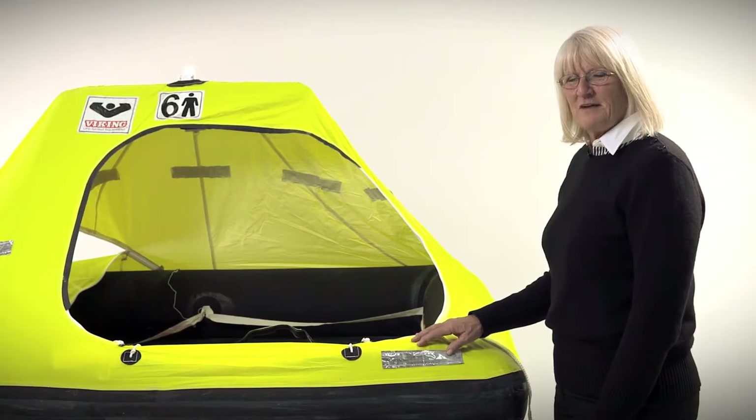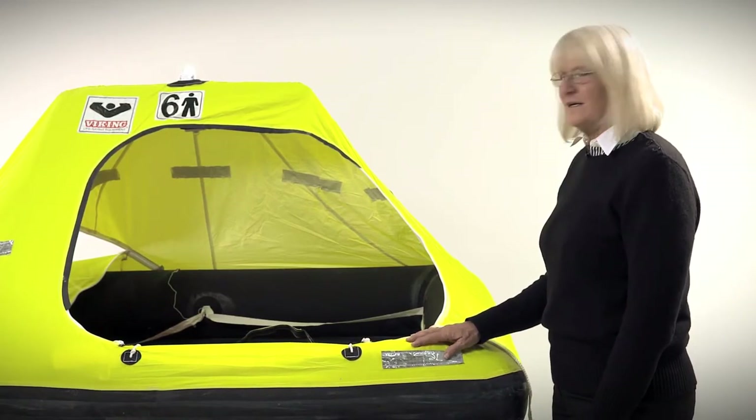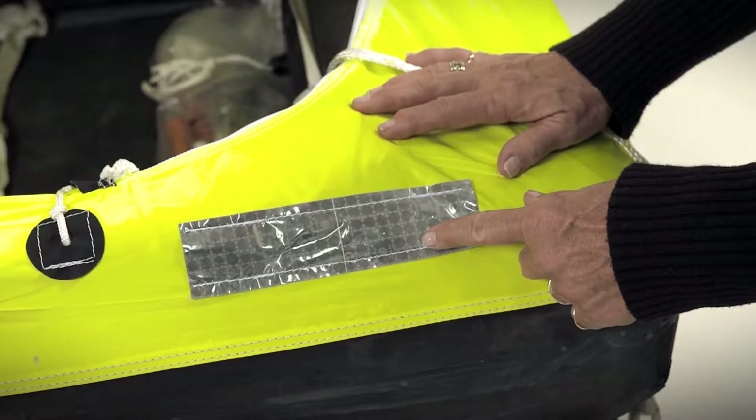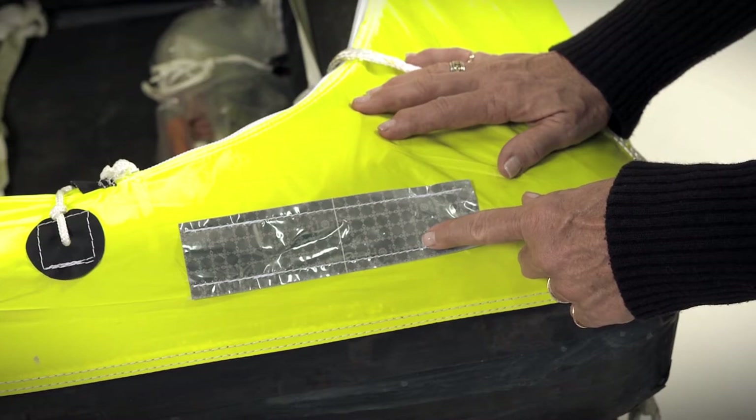The self-erecting bright fluorescent yellow canopy can be seen at great distances. It also has SOLAS-grade retro-reflective tape on the canopy, the tubes, and the bottom of the life raft.